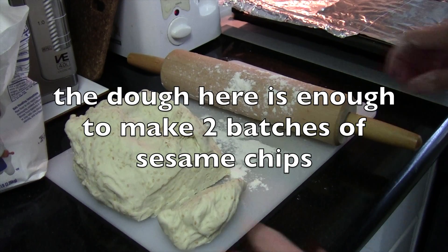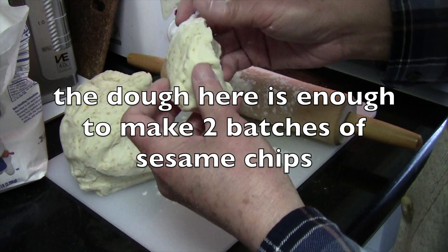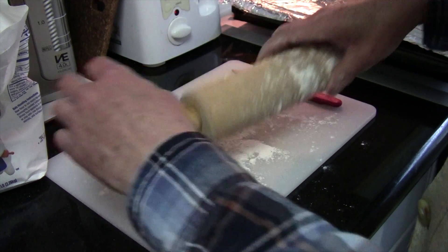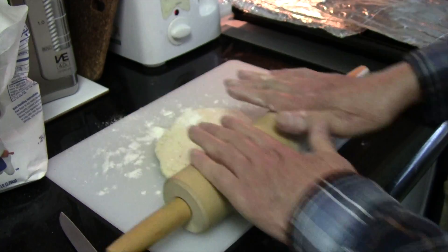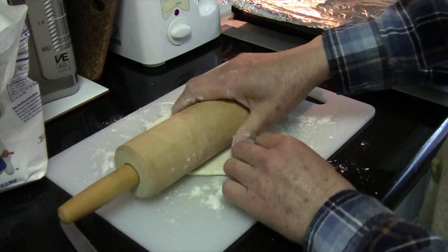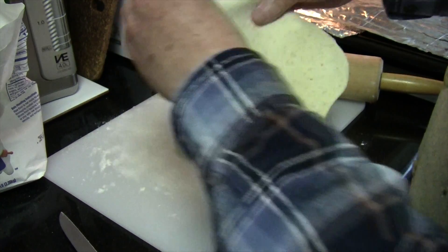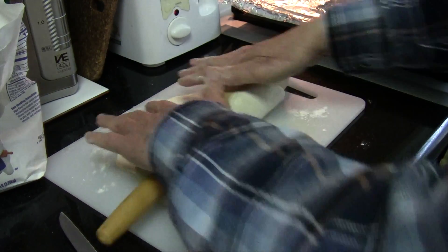So this is the big piece of dough that I just made and I'm cutting just a small chunk of it out, and I will roll this into a very thin sheet — as thin as possible. Throw some flour onto your cutting board and your rolling pin so the dough won't stick. Just roll it out as thinly as you can. Anybody can do this. See the little dots of sesame seed in there? That's what makes it taste good.